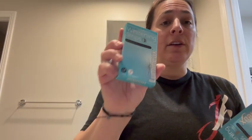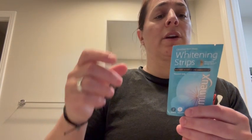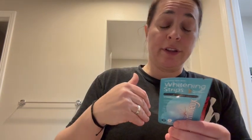So let's try a pair on. They come in this little box, which has 14 strips or 7 treatments in it. Each little package has an upper and a lower strip.